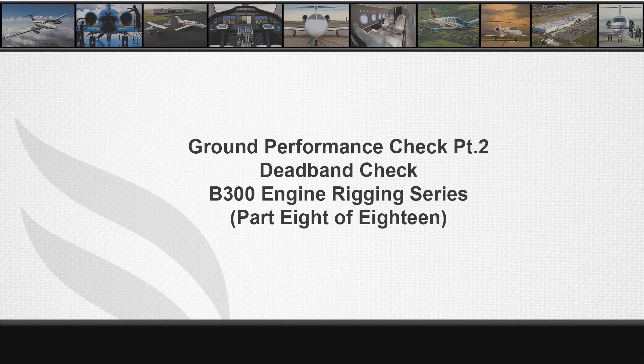The purpose of this video is to demonstrate how to check the dead band adjustments performed during the power control system rigging.